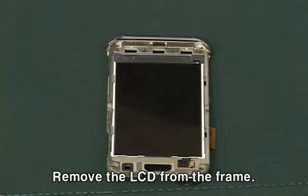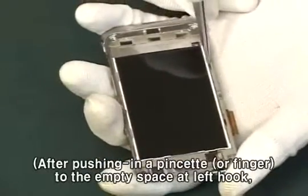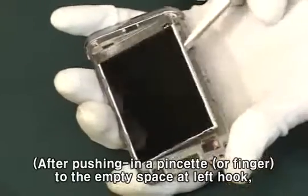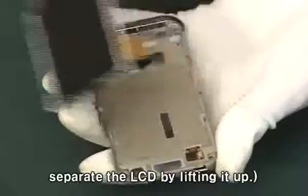Remove the LCD from the frame. After pushing in a pinchet or finger to the empty space at left hook, separate the LCD by lifting it up.